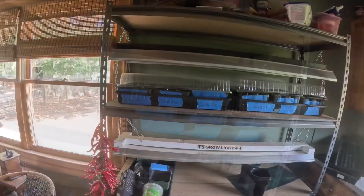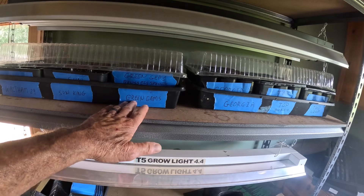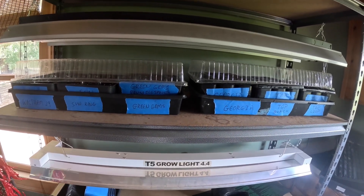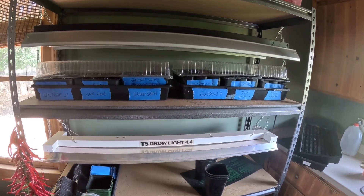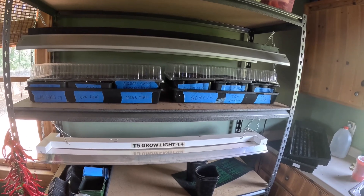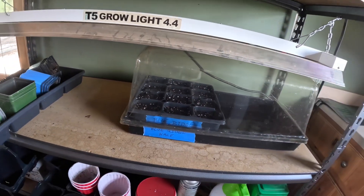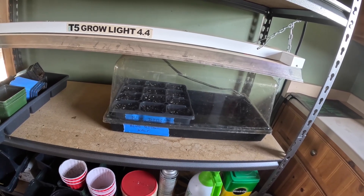We've got our broccoli — 12 of the Waltham 29 and 12 of the Sun King. These are our Brussels sprouts — we've got 16 of those planted. I gave them all a little drink of water and put a little dome on them to hold the moisture in. I have not turned the lights on — they do not need the light until they germinate. All these seeds — broccoli, collards, and Brussels sprouts — call for germination in 10 to 21 days. Down here we've got our kale planted in pretty big cells, so I put several in each one. They're old seeds, so let's hope they germinate. I put a tall dome on those.